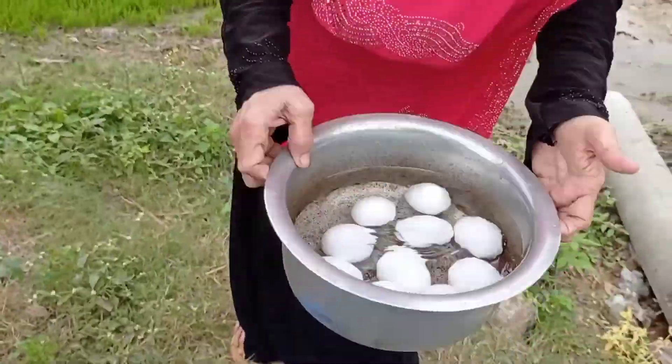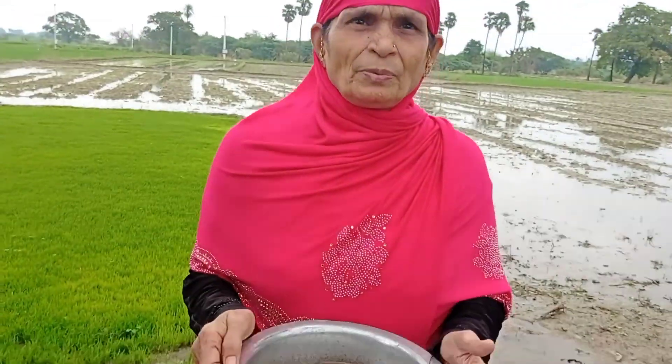Now, I am going to cook vegetable biryani. I am going to cook the first dish and cook the biryani.